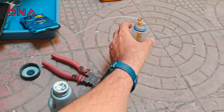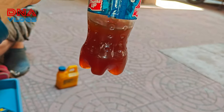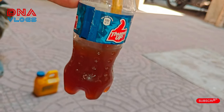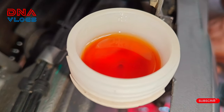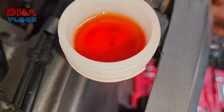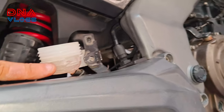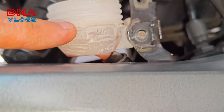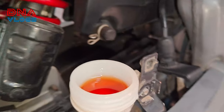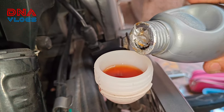We've finished bleeding and whatever oil spilled I've cleaned it with a nice cloth. This is how bad the old oil was. I kept bleeding until the bubbles stopped, and the oil is now at an optimal level — you can see it is quite clean. The level is also good: the bottom line is the minimum level and this one is the top level.